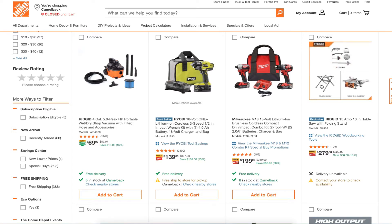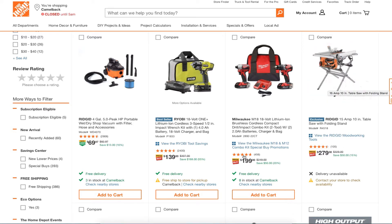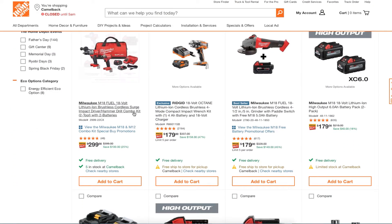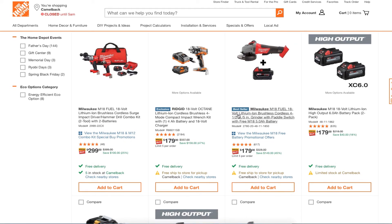You got the Ridgid 15-amp 10-inch table saw — not a bad deal for $279, especially because you're getting the bottom piece with the folding stand. That's a great deal. You got the Milwaukee Fuel for $299, and the high-output 6.0 amp-hour batteries for $179.